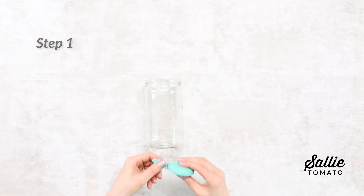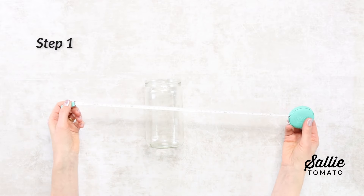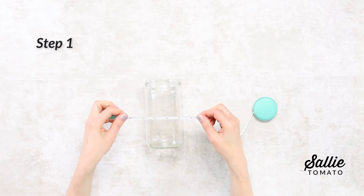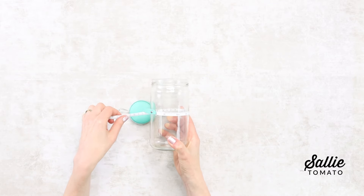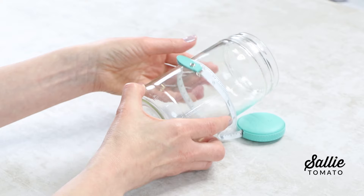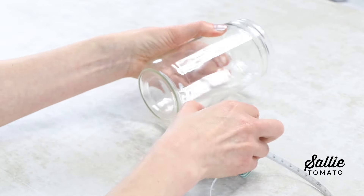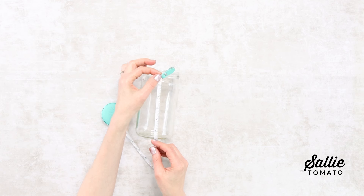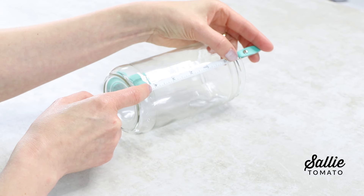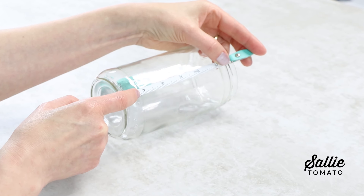We're going to start by measuring the jar first to ensure that the wrap will fit well. Begin with measuring the circumference, including a little extra for an overlap. Also measure the desired finished height. Feel free to reshape the main fabric rectangle as needed to fit your jar.